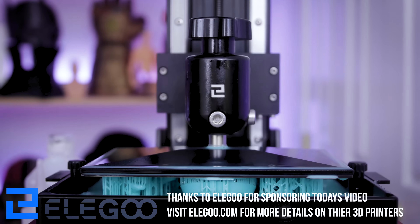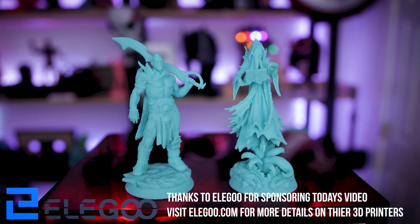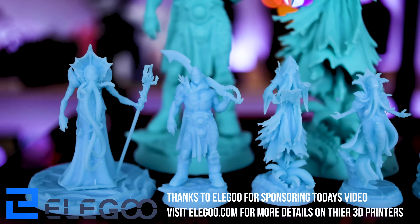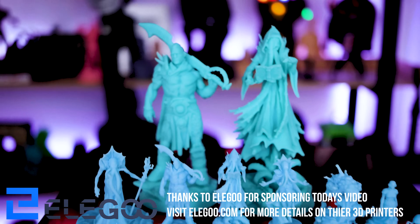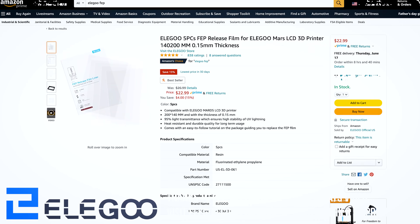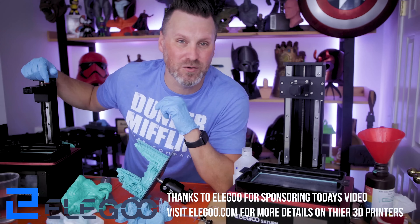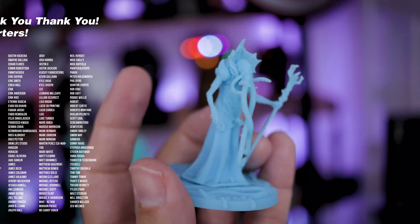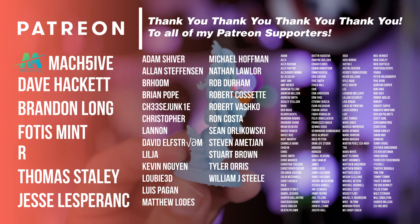Thanks again to Elgoo for sponsoring today's video. They're the makers of the Elgoo Saturn, which I was printing on today, as well as the Elgoo Mars — and there's a new Mars coming out in the upcoming months. They are also the makers of this beautiful mint green and blue ABS-like resin I was printing with. Elgoo also sells replacement FEP sheets for the Saturn and the Mars series. If you're interested in picking up some of that resin, I'll have links down below on their Amazon shop. A huge thank you to Elgoo for sponsoring. I also want to mention a big thank you to all my Patreon supporters for your continued support.